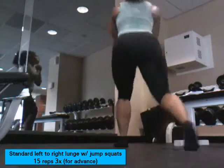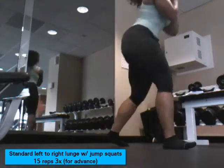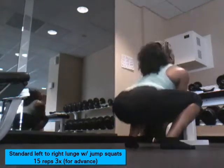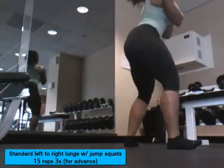For my advanced folks, this jump is critical. If you can do a great squat and jump into that jump, that's really good — this hurts, so good luck. Try not to fall.